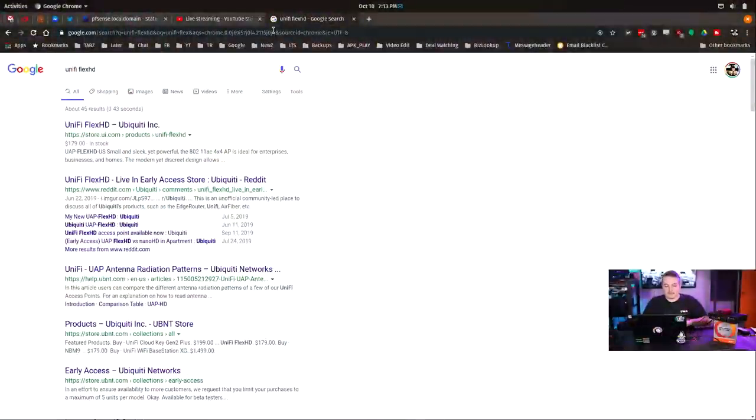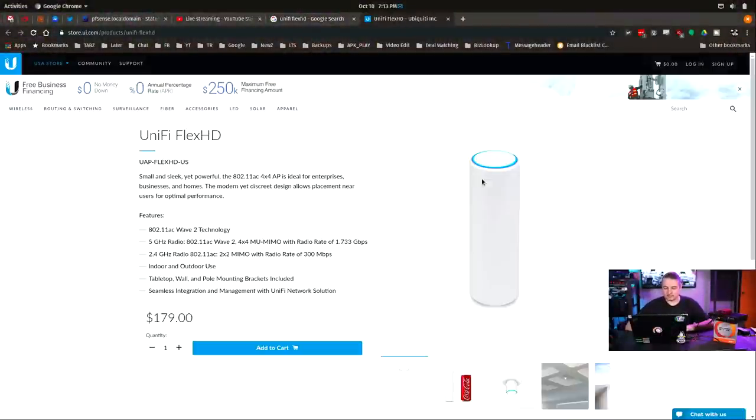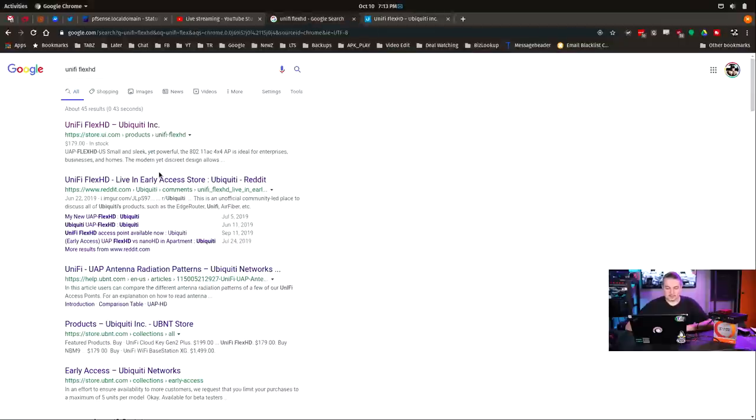The new unified controller interface — let's look at the Flex HD. I seen it in the announcement. Let me go to UI.com. Unify's SEO is always terrible. I guess it brings you to the store, but they don't have a link back to their product page.